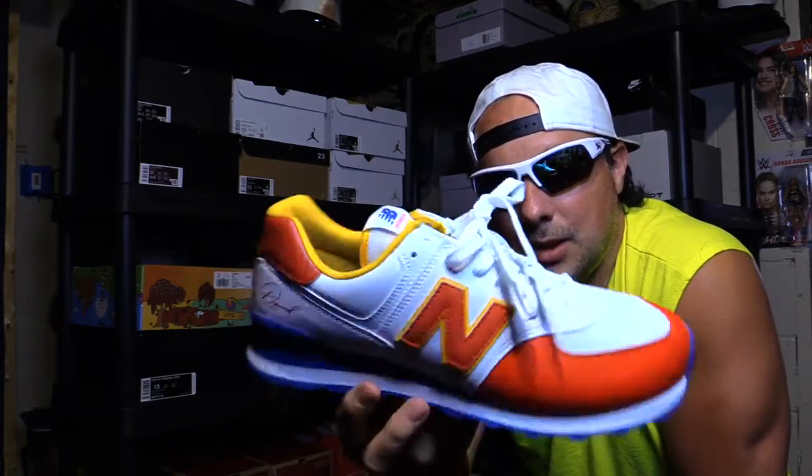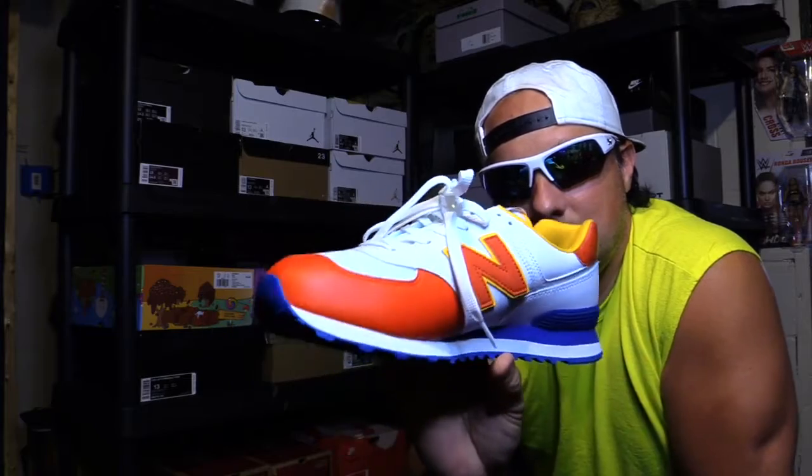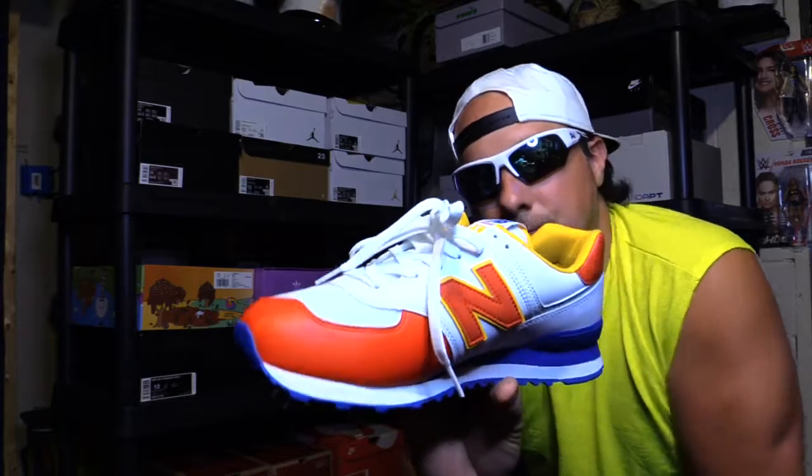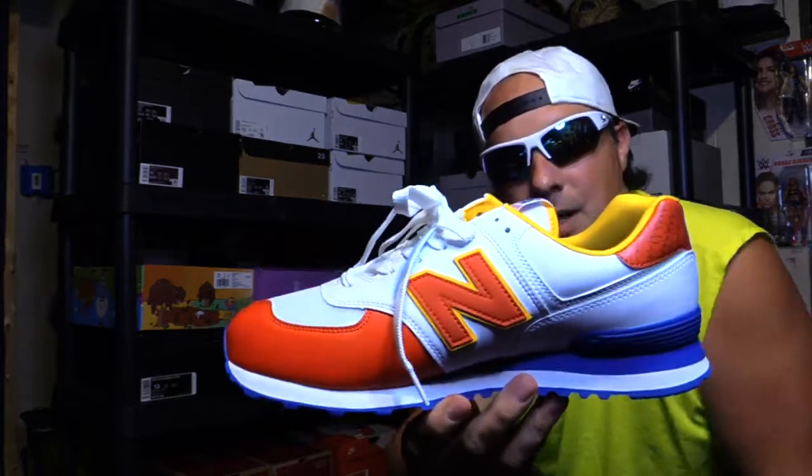You cannot beat that for the quality. It's a really cool collaboration with the sunflower seeds. I think it's worth it, definitely.